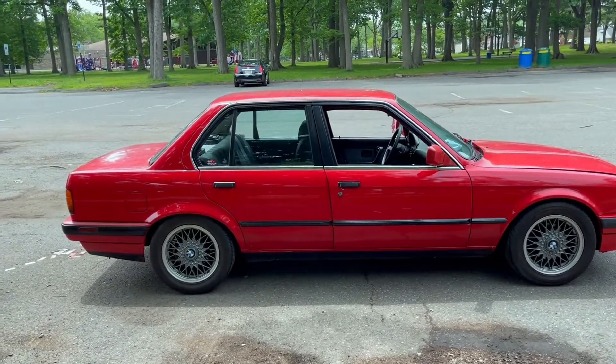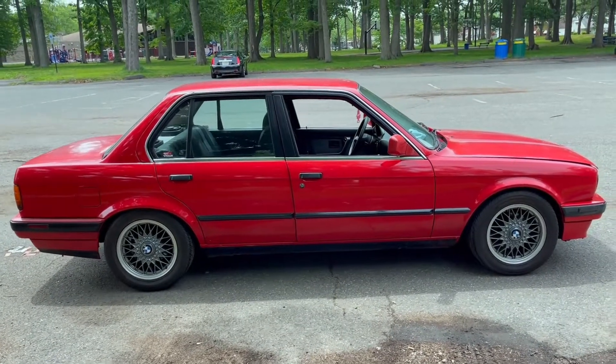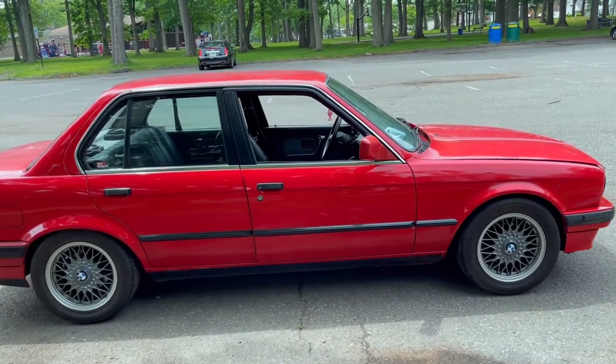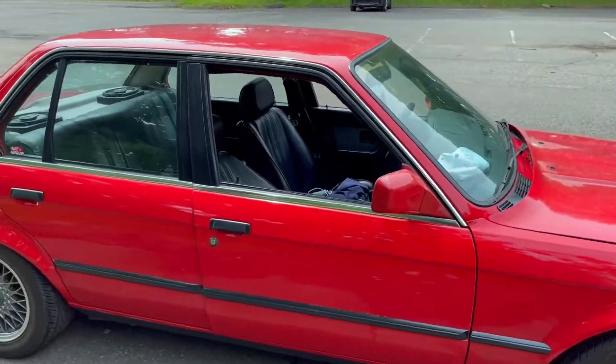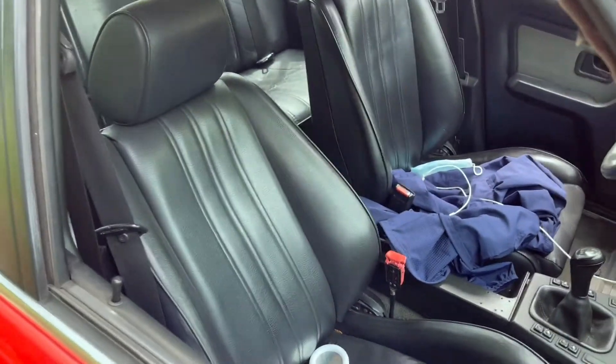Let me show you guys the car — it's a pretty dope car. Starting on the outside, passenger side. I got the new BBSs on it — I believe those are 15-inch. Four-door black leather interior. From what I've heard, those are the sports seats. I'm not sure if that's accurate.